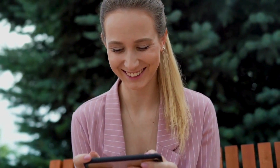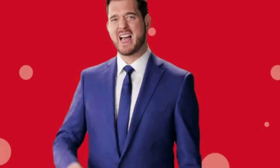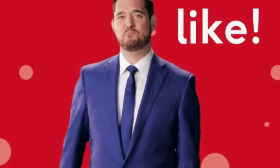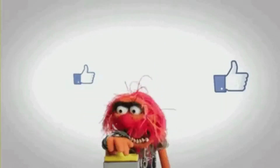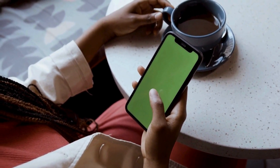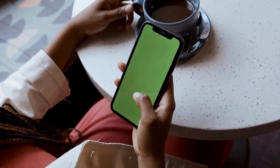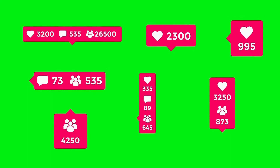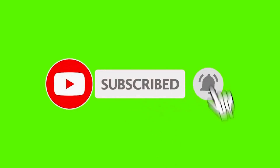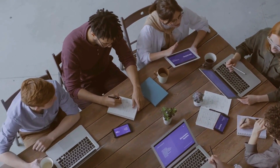Hello viewers! If you enjoyed this video, please show your appreciation by hitting the like button — your likes encourage me to create more content that you'll love. I truly value your thoughts and feedback, so please share your comments in the comment section below. To stay updated with more exciting videos and to support my channel, please consider subscribing, and don't forget to share this video with your friends so they can join our community too.